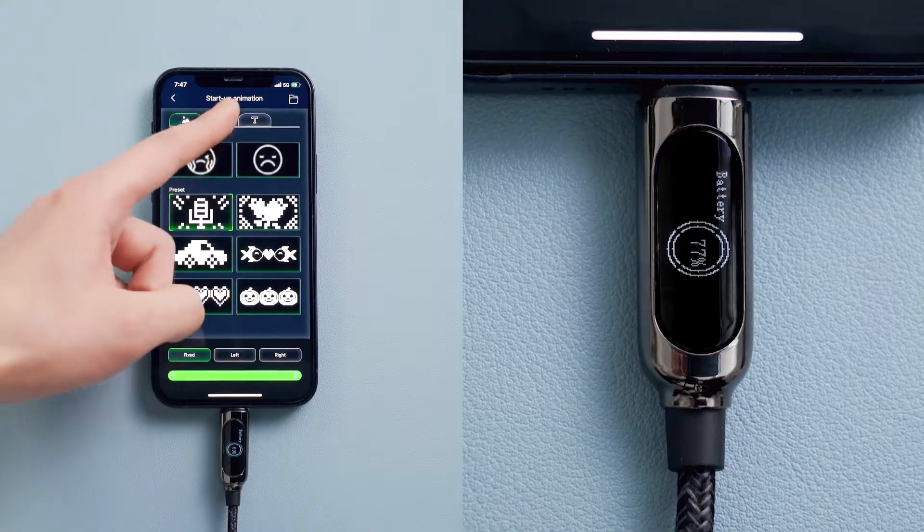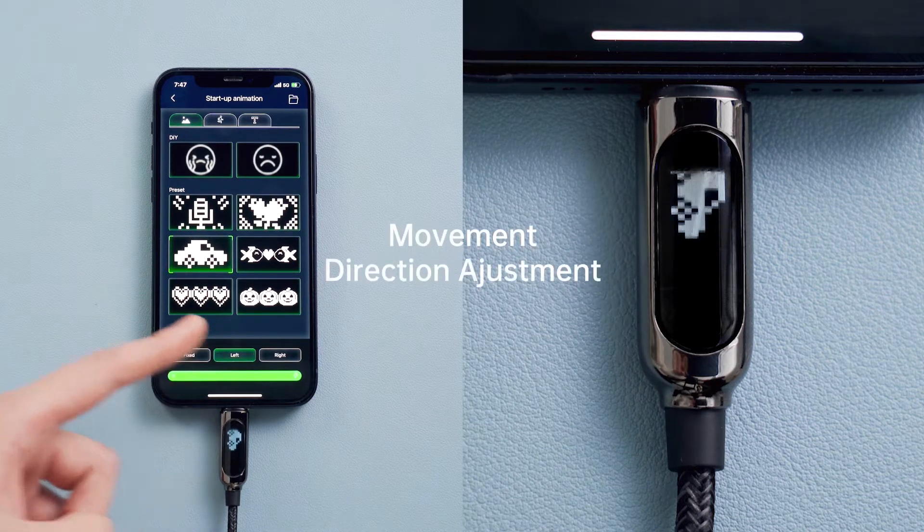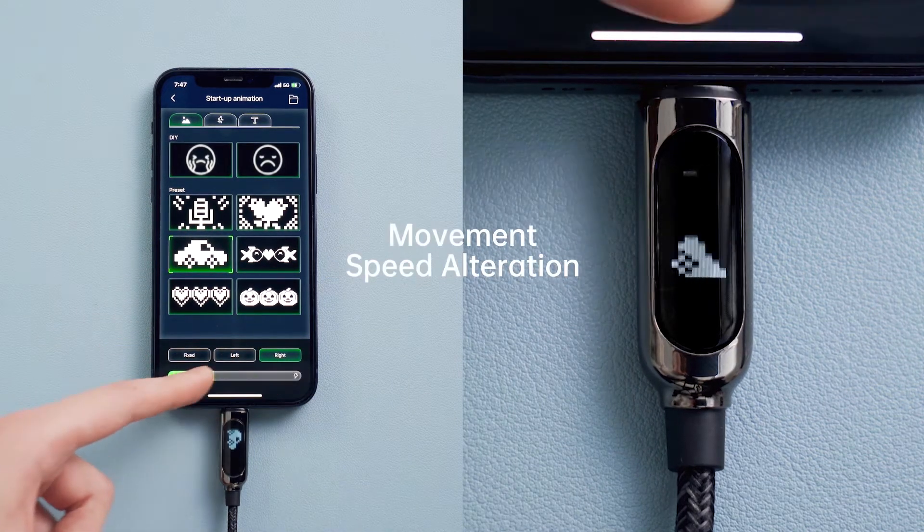Download the QCharger app and turn on Bluetooth. You can also change the greeting from the animation presets. The movement directions and speed of the animation can be easily adjusted according to your needs.